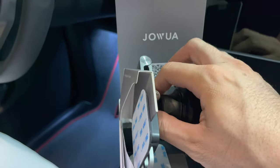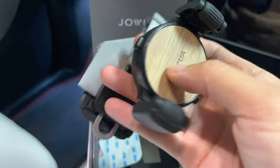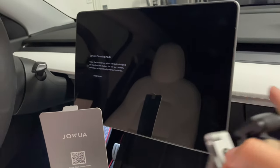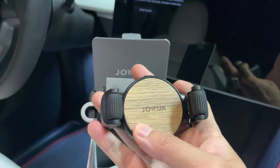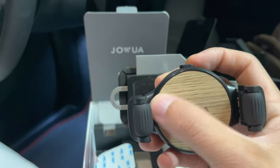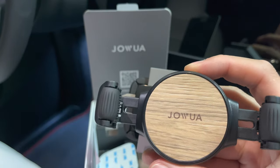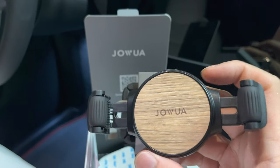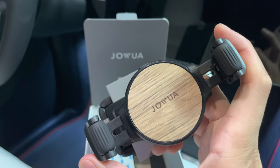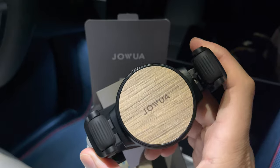This should be an easy installation. Here's what comes in the box — you have your phone mount with a nice wood grain finish. So if you have the black interior with a wood grain dash, this will match it fine, and even without it, it'll look perfect — it's just a premium look. You also have the collapsible arm, which fits up to an iPhone 12 Pro Max or the newer 13 Pro Max as well.